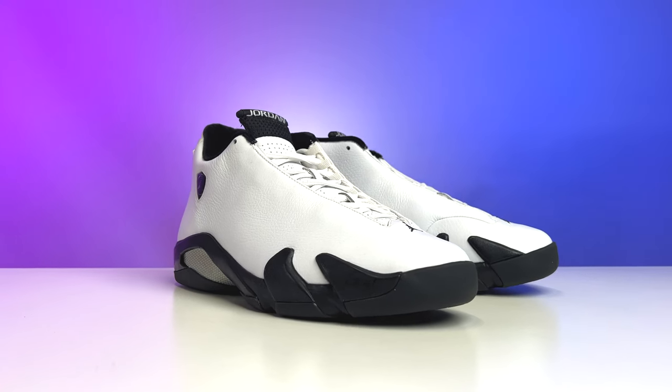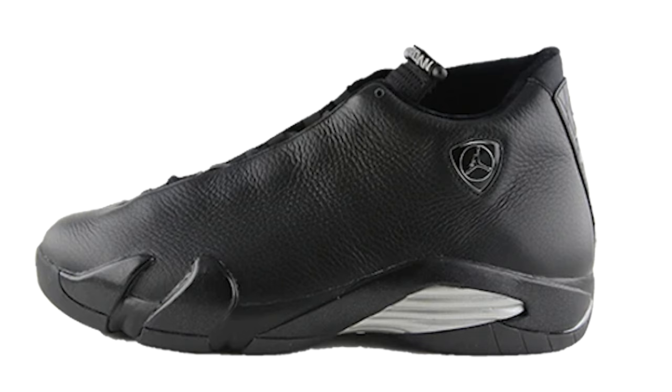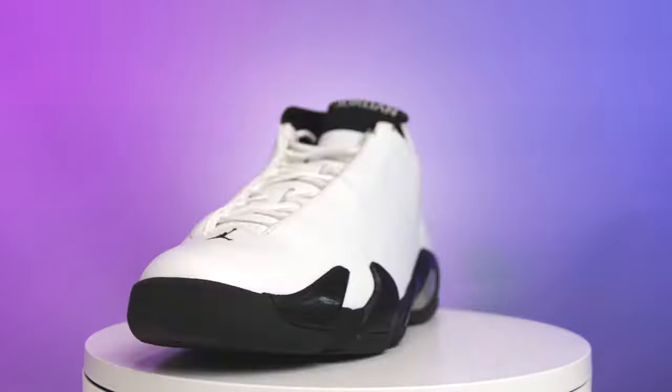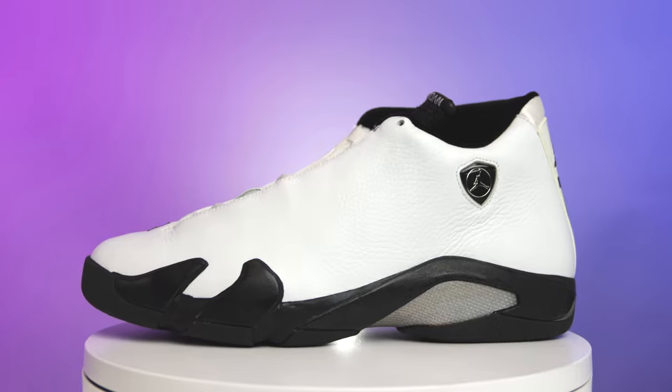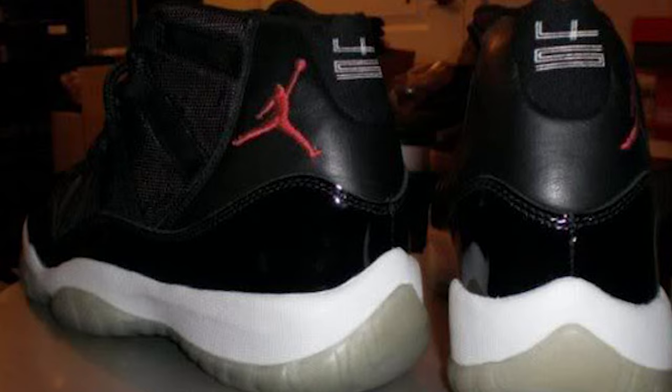Today we're kicking it back to 2006 with the Air Jordan 14 Seamless Sample. This is one of a few — there was a black leather version which I no longer have, but I still want to give you guys a look at the white pair. When it comes to collecting samples and PEs back in the day, it was simpler times and there was a lot of dope stuff — the Fives, the Fours, the 11s, the 14s, the 19s.